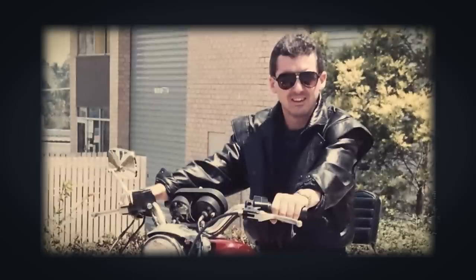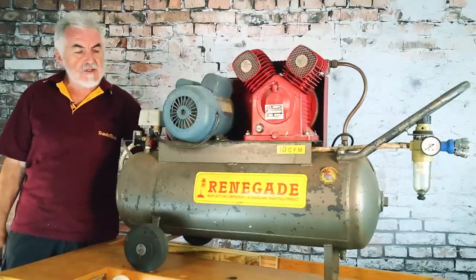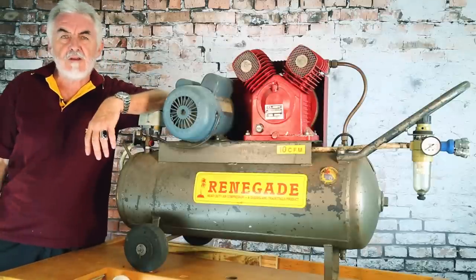Hi, my name is Greg Ford. I'm the guy that created Trade Tools a bit over 30 years ago. We needed our own range of air compressors, so we created a brand and we called it Renegade Industrial.